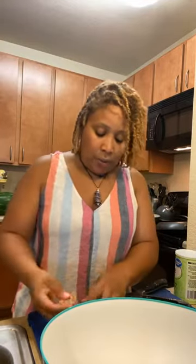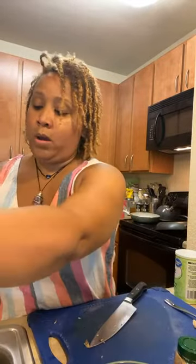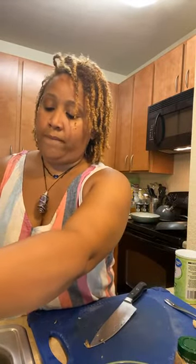In the kitchen, everything is about timing. I went ahead and started the brown rice and quinoa because that's going to take a little bit longer to cook. Hopefully by the time we're done making this beef and broccoli, that brown rice and quinoa will be finished.